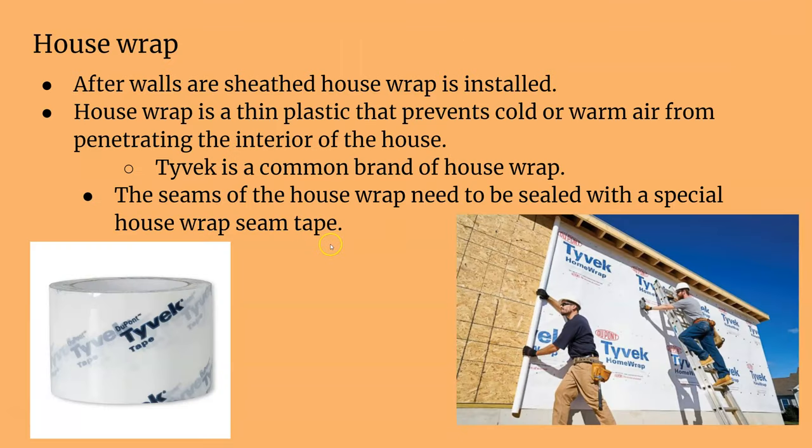House wrap is one of the least favorite things to install because it takes a lot of time if you're going to do it right, and there's no point doing it wrong. House wrap is a protective thin layer of plastic that prevents cold or warm air from penetrating the interior of the house — think of it like putting a jacket on your house to keep whatever temperature is inside.